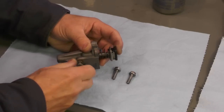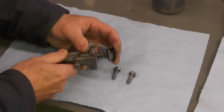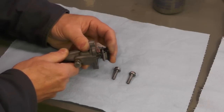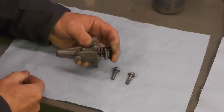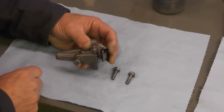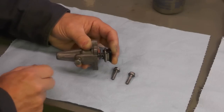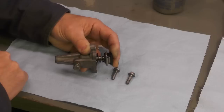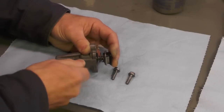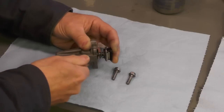This set screw right here — a bolt — actually controls the depth of the plunger. Essentially, once you start developing a lot of cam chain noise like a rattle because the chain is developing slack through stretching, you loosen this bolt off here, let the plunger push in against the chain, you snug this down and then you tighten down the lock nut. That's really all there is to it.